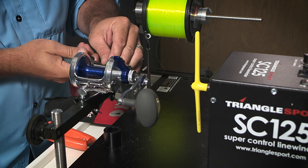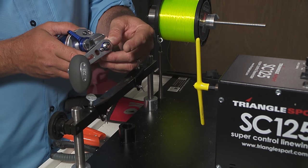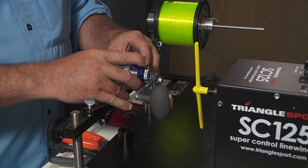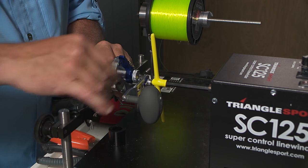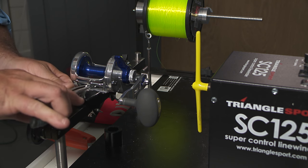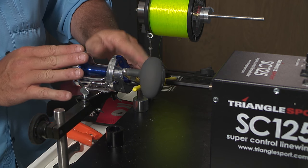Next is mounting the reel. The goal is to have the spindle coming out of the line winding machine perfectly centered with the drive with the handle on your reel. I've already adjusted the horizontal bar here, which goes up and down. I'm going to place the reel in position and bring out that spindle to make sure it's as centered as it could be. Just tighten up these wing nuts, as this thing vibrates and you don't want that reel coming off. Bring out the spindle and that part is ready.